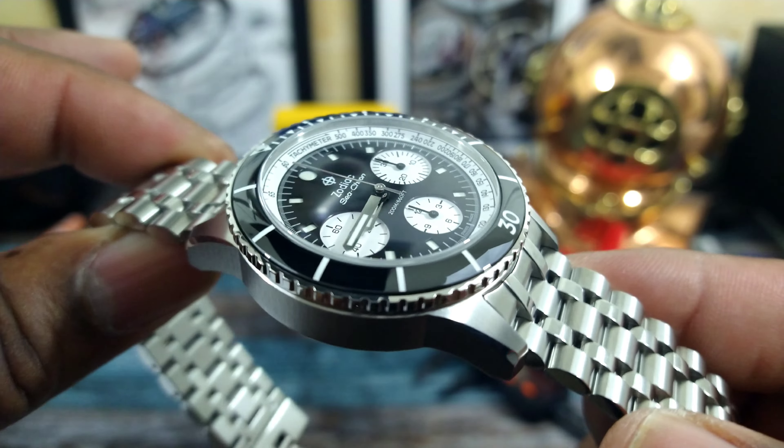Here's the information for azfinetime.com — I'll put it up there and I'll also leave a link directly to this watch in the description. You can pick this up in their brick and mortar store in Scottsdale, Arizona, or you can order it online. This watch is simply packed with nice features.